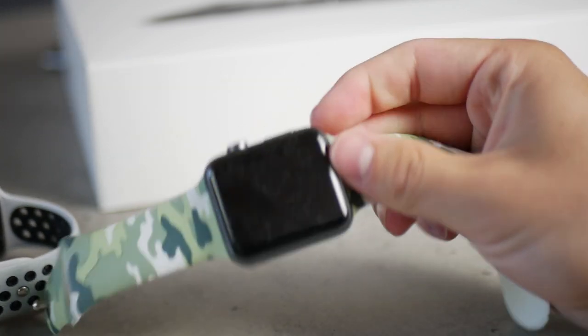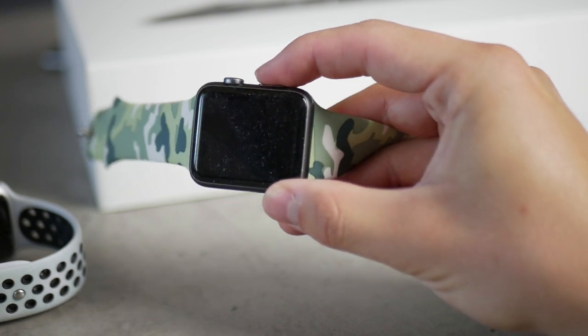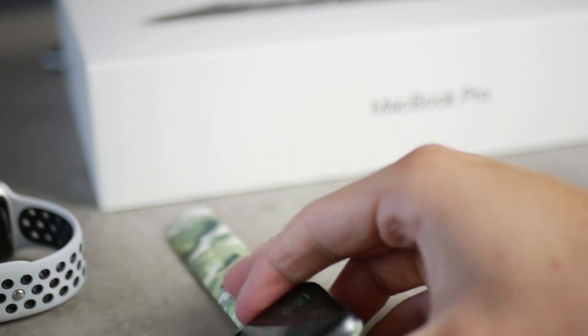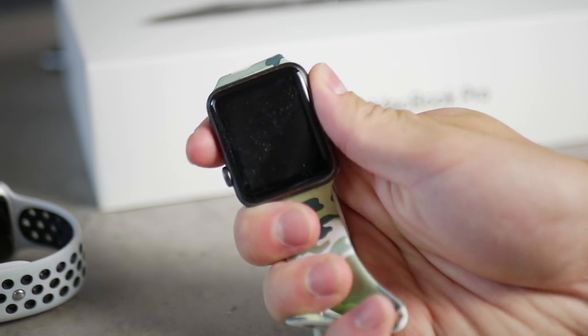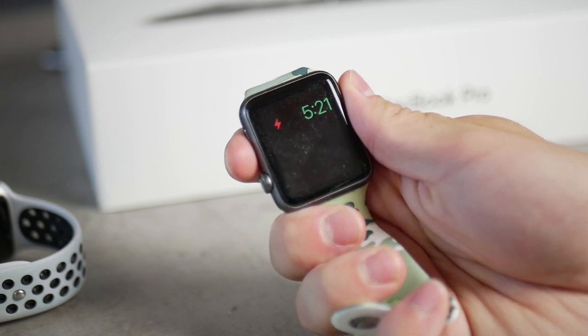On older Apple Watches, or if you run an older version of watchOS, you won't even find the water eject feature, which makes things even more complicated. So make sure to at least check your series — Series 2, 3, 4, and 5 should be fine.